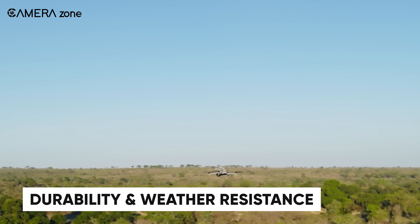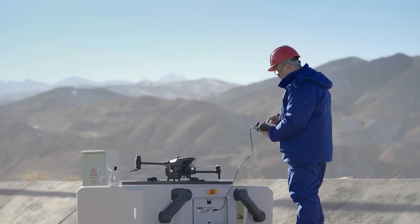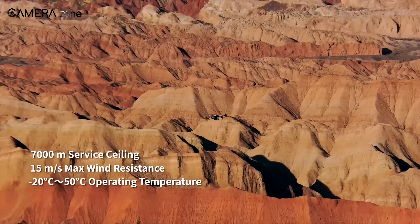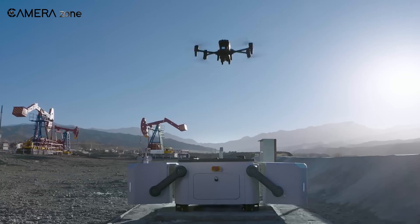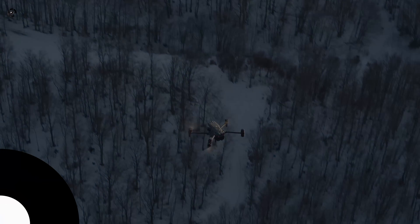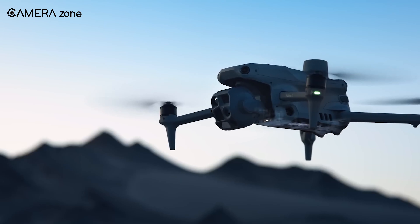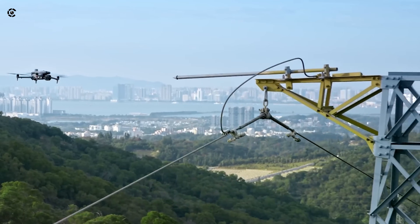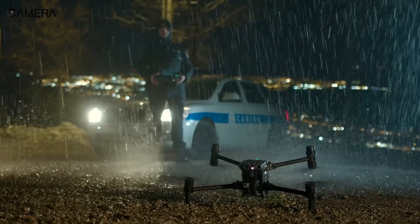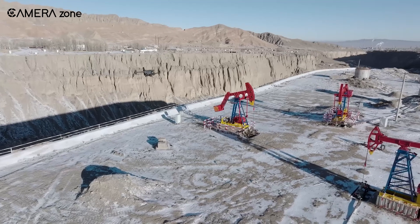Durability is another area where both drones excel. The Matris 4 is built like a tank, capable of withstanding harsh weather conditions and demanding environments — perfect for industrial use cases where reliability is a must. The Matris 30 series also offers excellent weather resistance with an IP55 rating, ensuring it can handle rain and dust. Its smaller size doesn't compromise its durability. As for batteries, the Matris 4 comes with high-capacity batteries that offer long flight times, but they're bulkier and take longer to charge. The Matris 30 series features intelligent battery systems that are quick to charge and easy to swap, making it a winner for quick turnarounds.